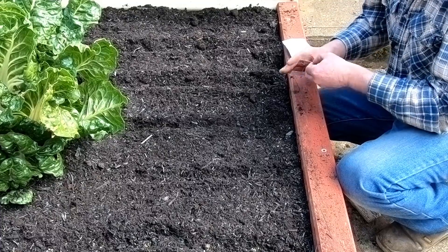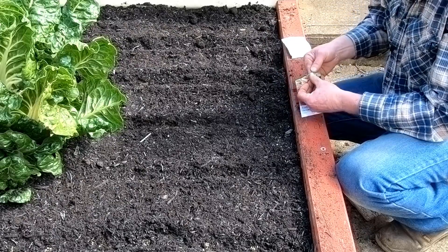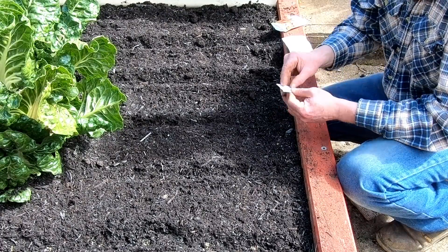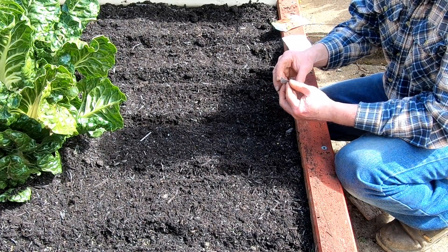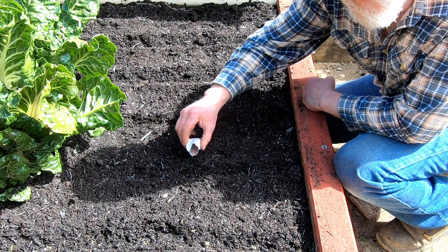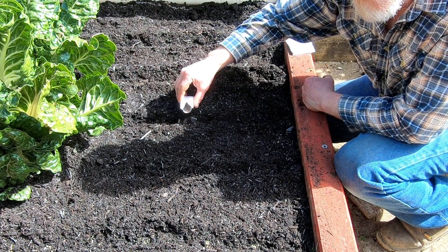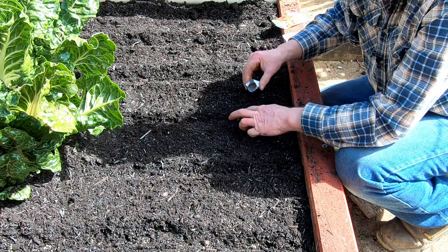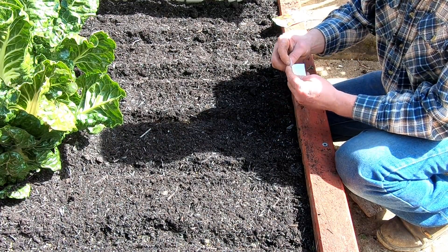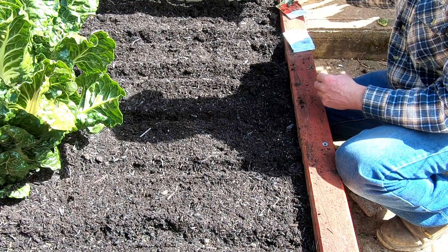Up this end I've got beetroot and radish to go in. I'm not sure how viable this radish seed is going to be since it's been open for a while, so I'm going to put it in fairly densely. We don't eat a lot of radish but an occasional one is nice — a bit of crunch. Planting less more often is the better way with radishes because they don't keep in the ground for very long and need to be harvested quite quickly.